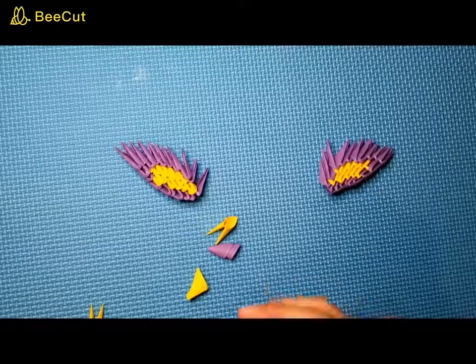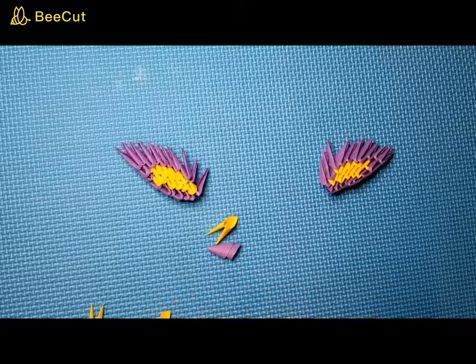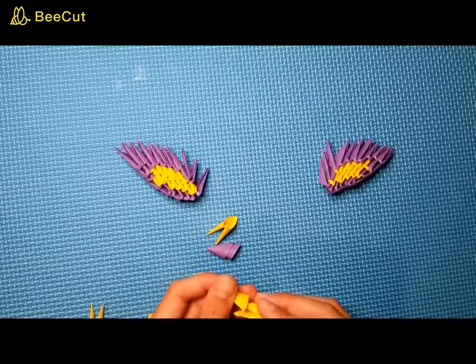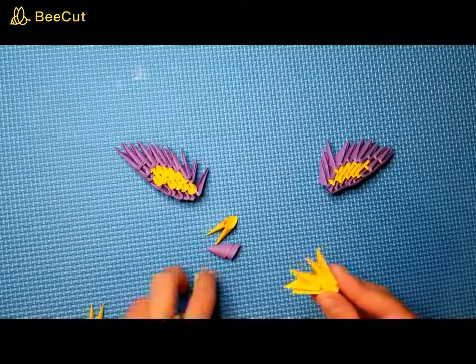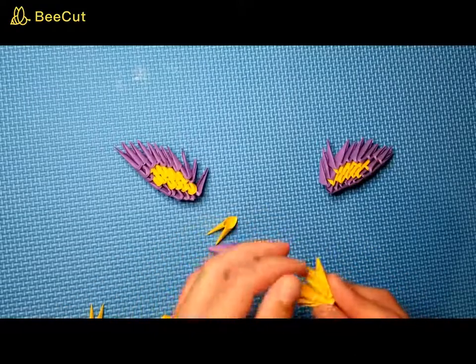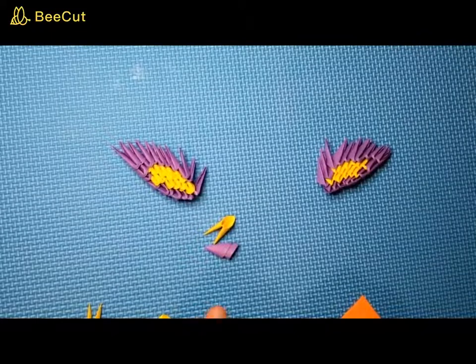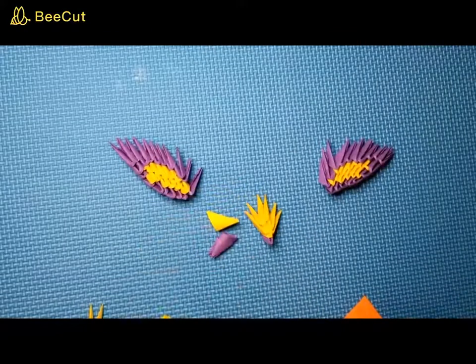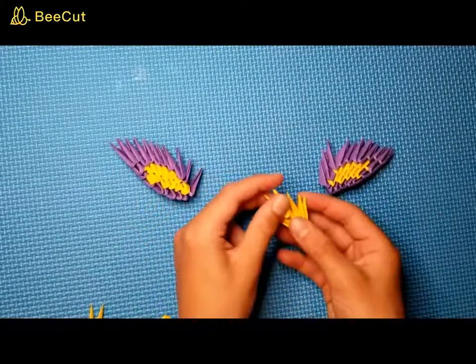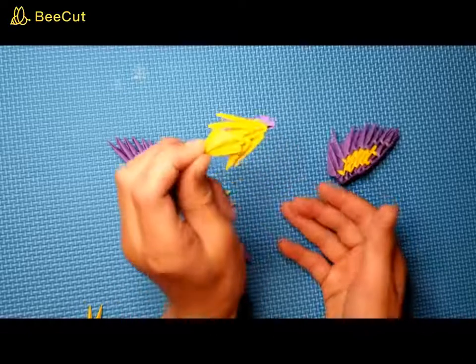Now we're going to make the body. Go ahead and take one purple, put a yellow on top, then take four more yellow and put them on the outside here, on the outside here, and then go on the inside — just like that so it fans out. Same thing on this side so it fans out like that. Take one yellow piece and put that on the center, just like that.